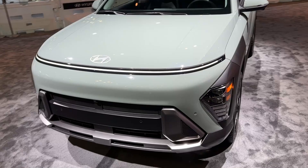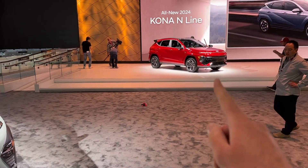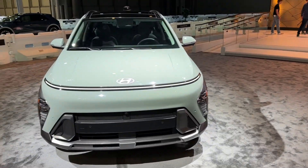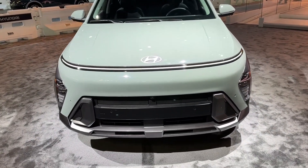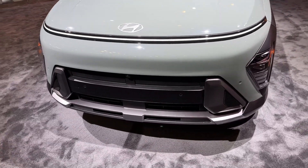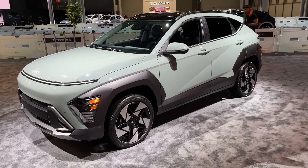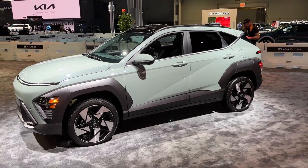You may also notice that the bumper is different depending on the trim that you get. The N-Line trim has a bit of a different bumper, and of course the electric version has a more closed bumper with a different design and the charging port on the front as well. Moving on to the side, 4 meters 35 is the length of the car.